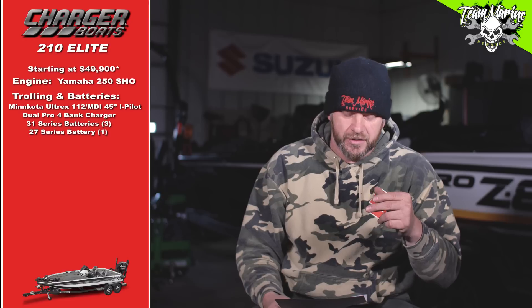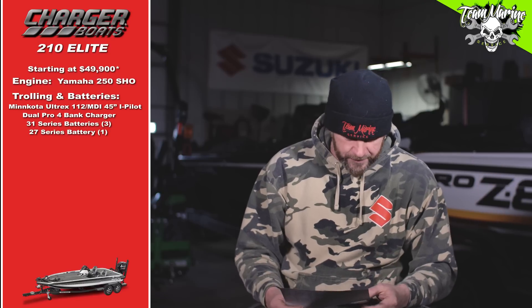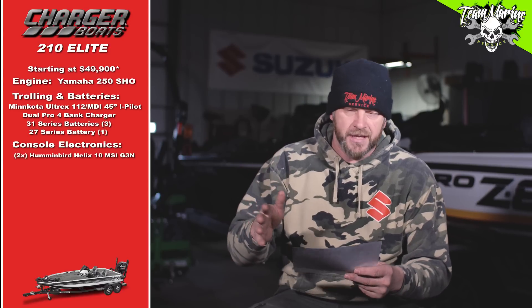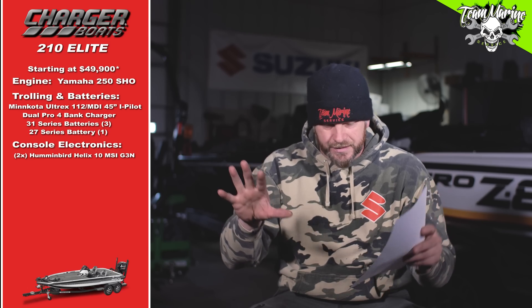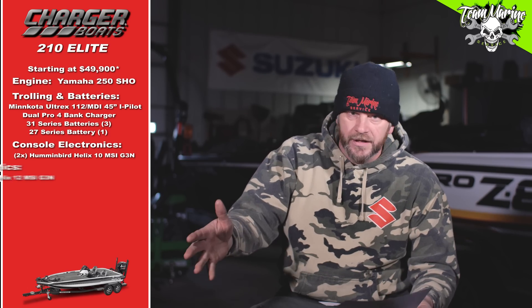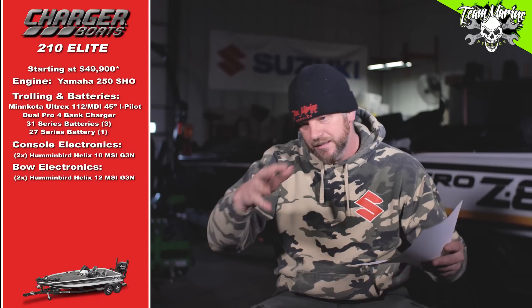For the trolling motor, we put the 36-volt Minn Kota Ulterra on it, as we've talked about. We've got three flooded 31s going in for the trolling motor and a Group 27 cranking battery. For electronics, we go to the console and get two Humminbird Helix 10 Mega SI Gen 3s, linked at the console. I went with 10s instead of 12s because you've got to be able to see — I like the 10 there.